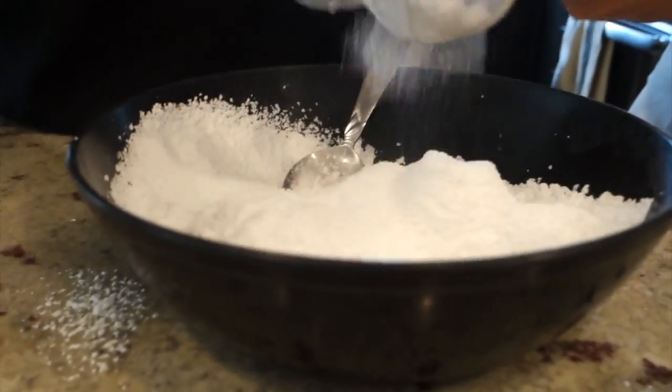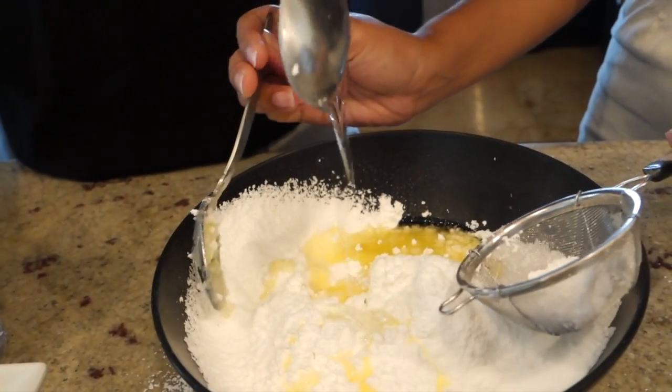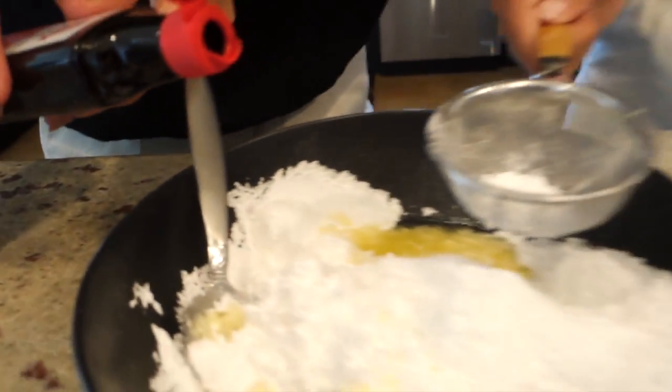We're gonna add in the butter, then add the light corn syrup, and then a dash of vanilla extract.